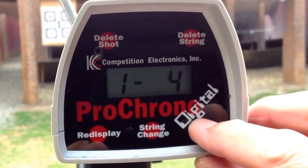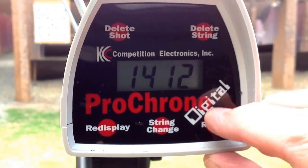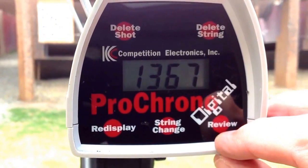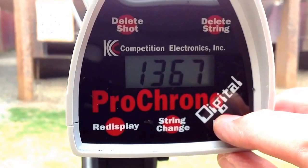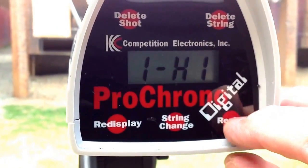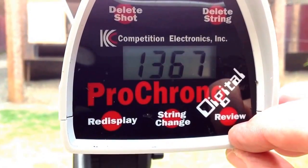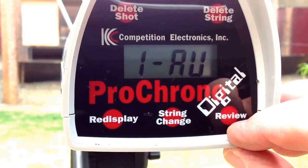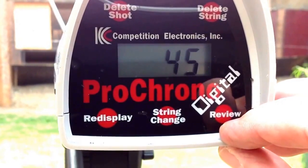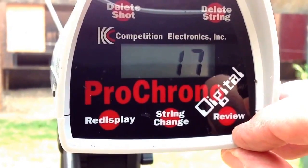So here's a review of the chronograph data: 14.04, 13.94, 14.12, 13.67 is not a good one, 13.87. The high was 14.12, the low was 13.67, the average 13.92, extreme spread 45, standard deviation of 17.